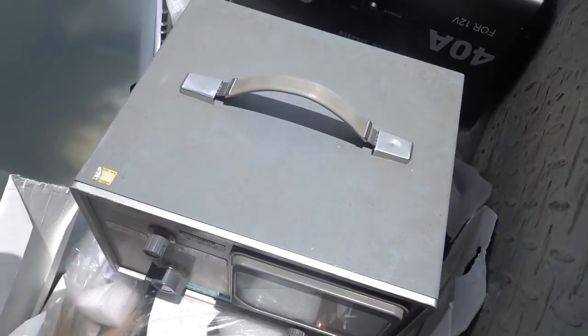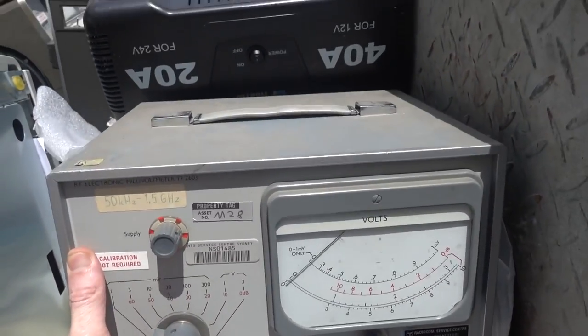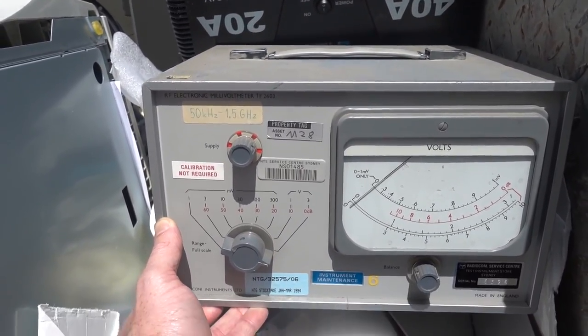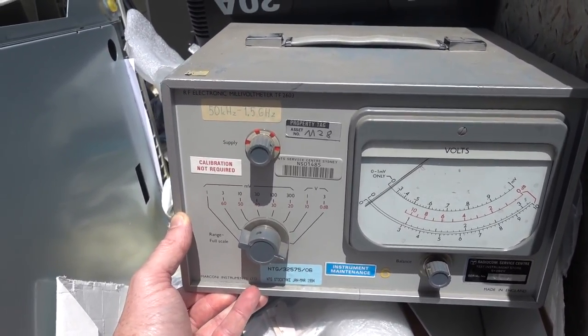What else have we got here? Lots of old stuff. Look at that nice meter — that's fantastic. A 50G electronic millivolt meter, 1.5 gig bandwidth millivolt meter, made in the old Dart. That'll make for an interesting teardown.